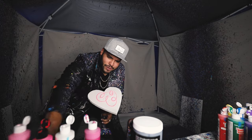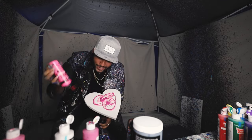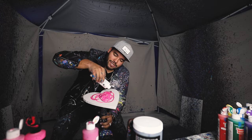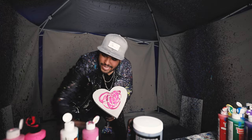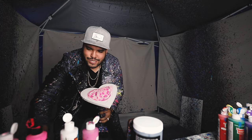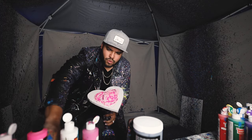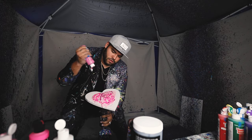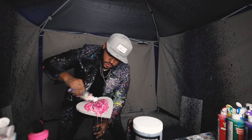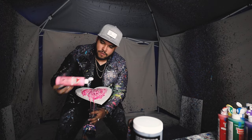Here we go — we got some pink, let's get some magenta. Oh, squirts! Some neon pink, yes sir. A little bit of white, not too much white though. Getting all these pinks up in here, yes sir.